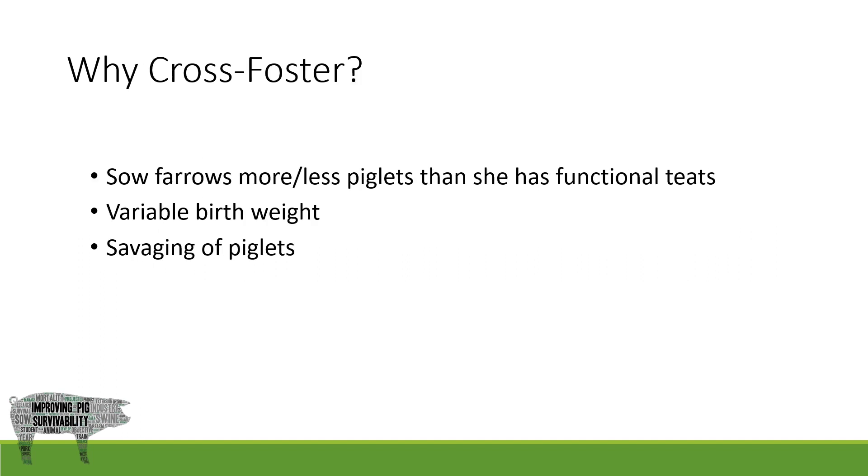Many may wonder why cross-foster? There are many reasons that you may choose to cross-foster piglets, some of the most common being as follows. The sow farrows more or less piglets than she has functional teats. The sow farrows a litter with high variability in piglet birth weights — for example, she farrows nine big pigs with two or three smaller pigs in the litter. And then also savaging of piglets, which typically occurs during farrowing and is important to catch early and remove piglets if possible as they are born. These are the three that I will be focusing on for the next part of this video.